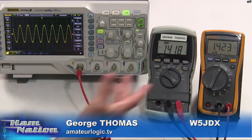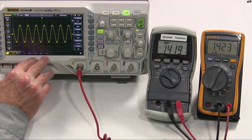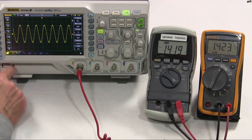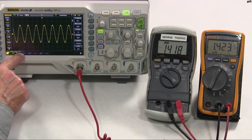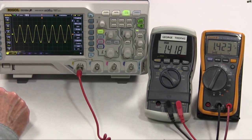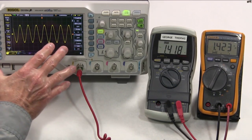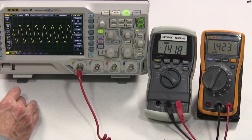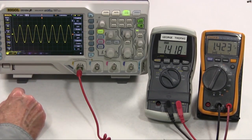Why would you want a true RMS meter? You don't necessarily have to have it for everything, but for some things it could matter quite a bit depending on what you're working on. I want to take a look using my Rigol oscilloscope, which has math functions and can give me several different types of voltage readings. I have it set to show me the true RMS value as it calculates it. Now, an oscilloscope is not the best thing to measure voltage with — it's great for looking at signals, but if you want accuracy, you go to a meter.